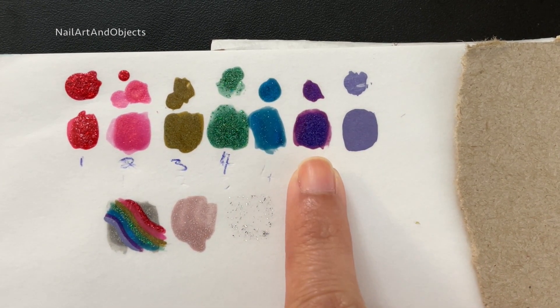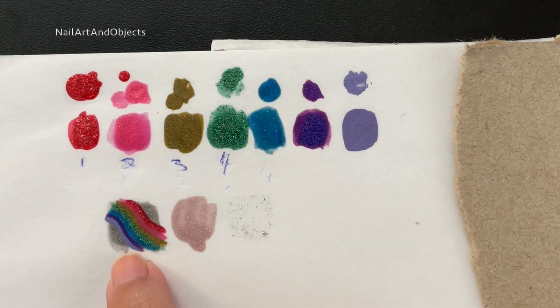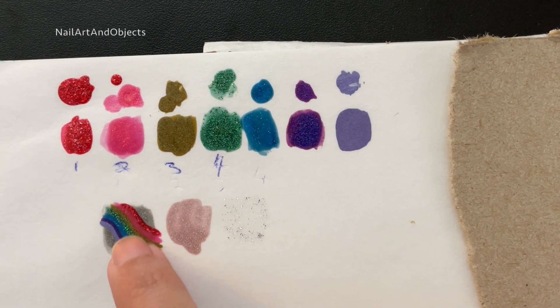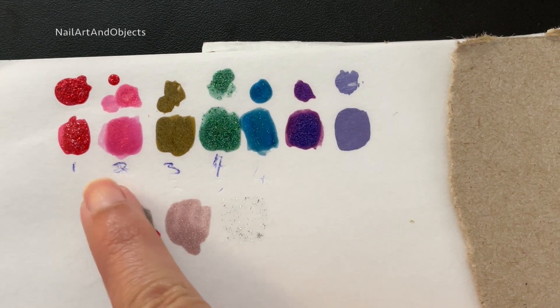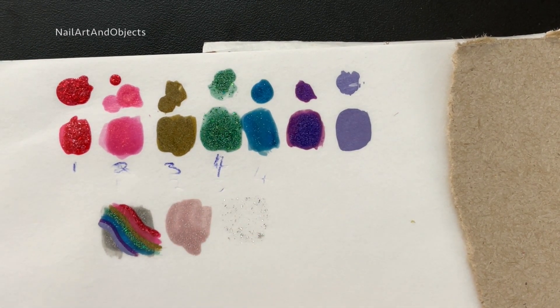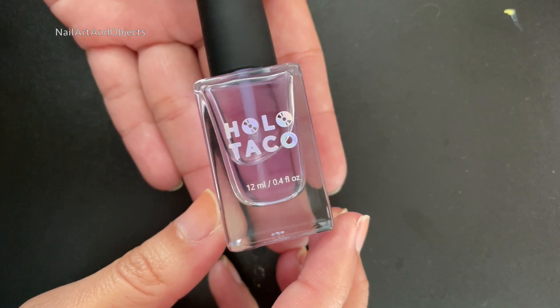That included indigo and not violet. I also tested this look over gray, but mainly I wanted to use different Holo Taco formulas for each color. Because my nails are small, I'm only going to use up to four polishes on my main fingernails, but my thumb will use all seven.